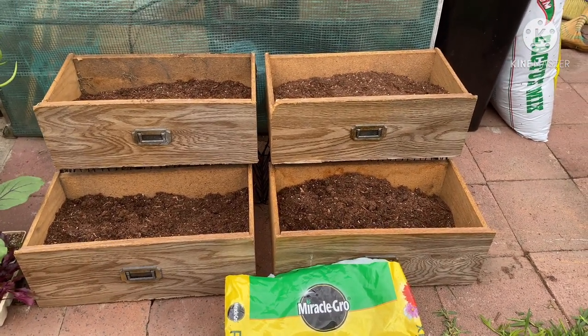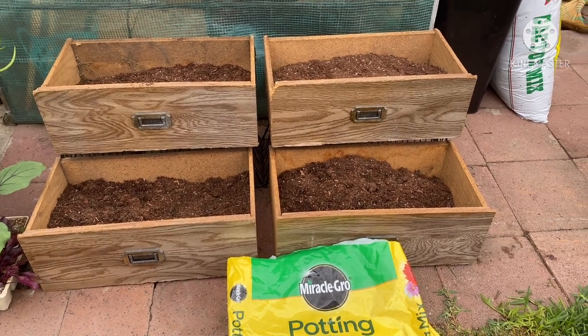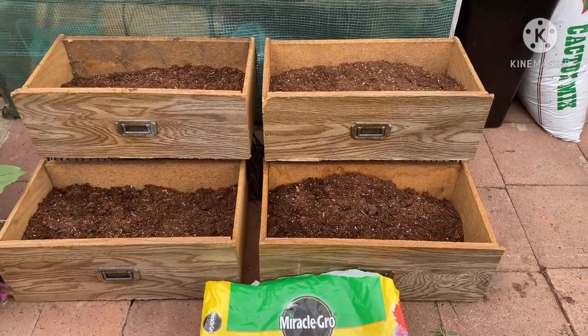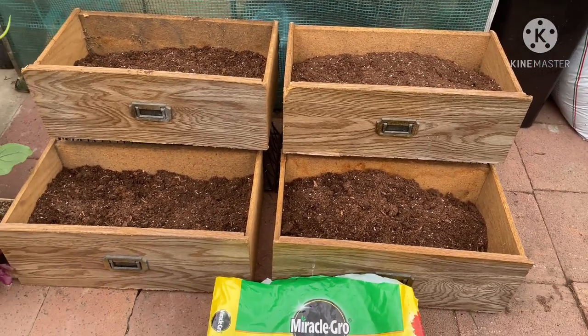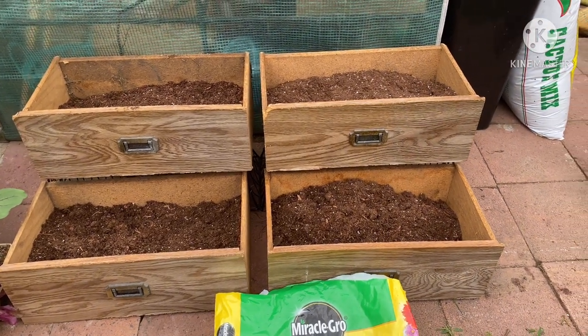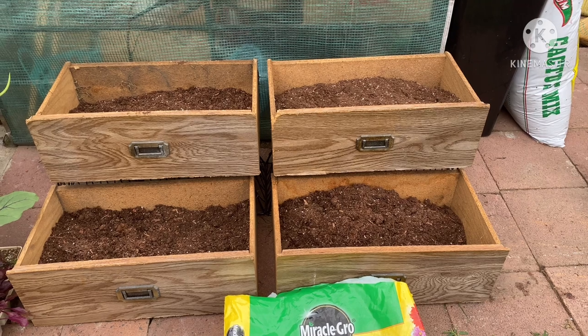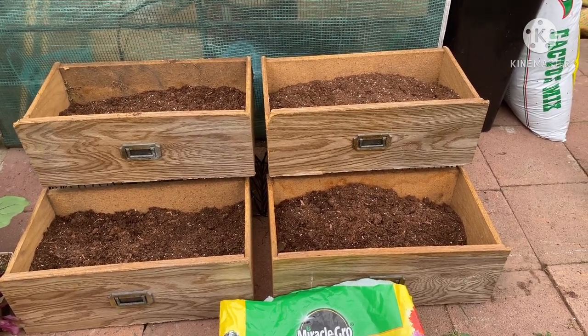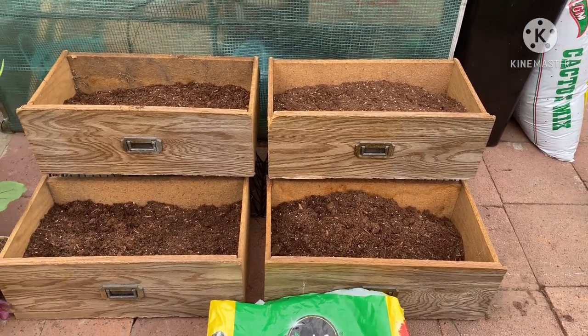Good morning, guys. This is Joanna from Crops and Succulents. Welcome back to my channel. Today's video is very simple. I want to recycle this old drawer that was given to me by my sister — she was going to throw it away but I asked for it, so she gave it to me. So now I put the boxes in.